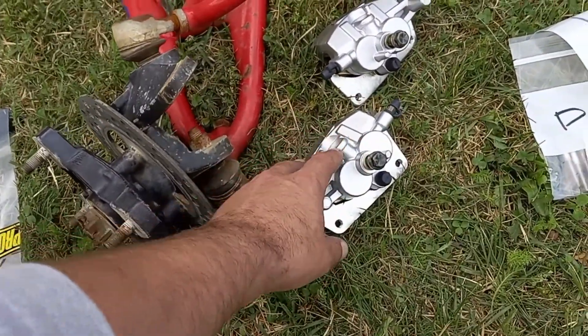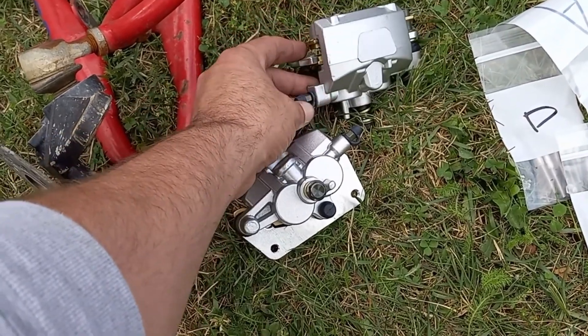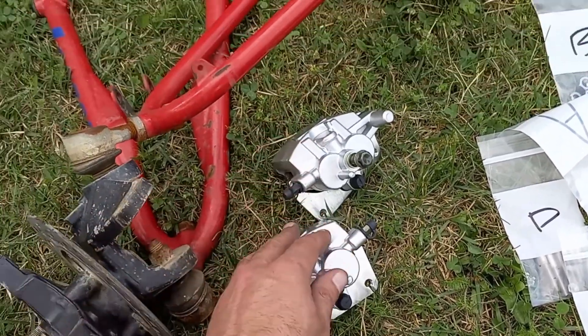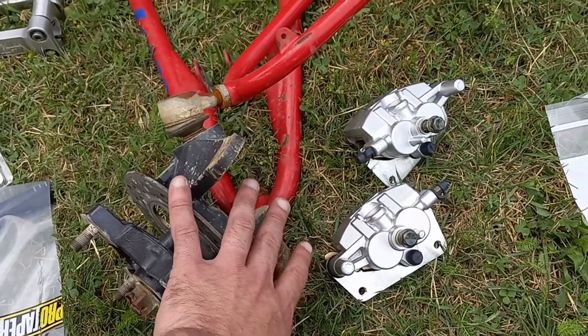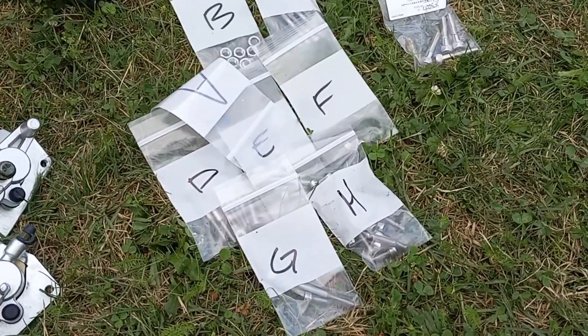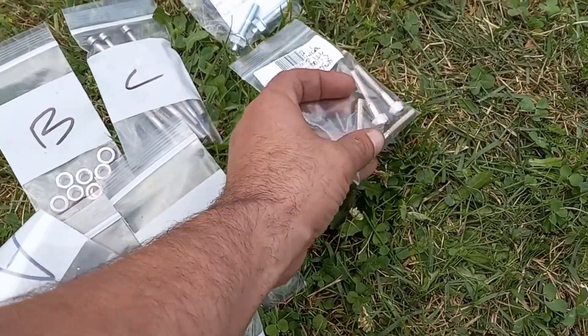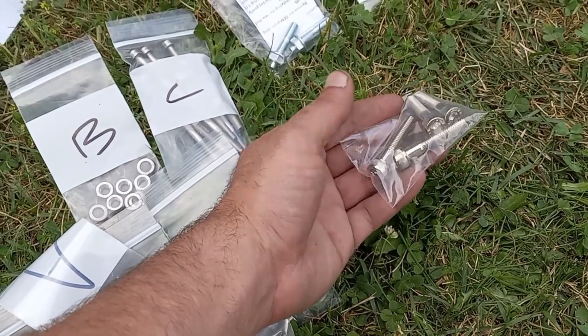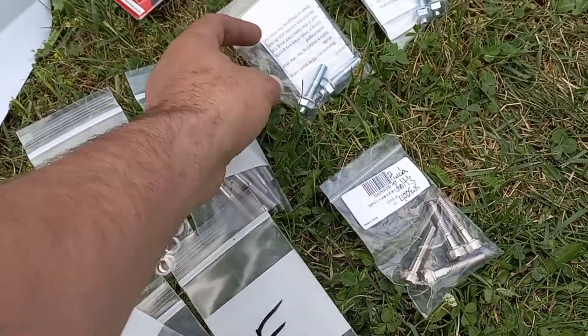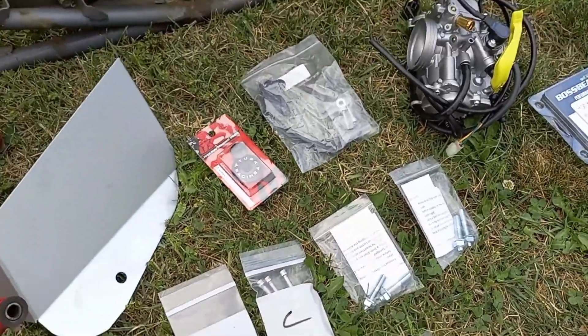I ordered YFZ two-piston front brake calipers for it — I think it's like '04 or '05. They bolt right on to the 400EX. We have all of the stainless steel hardware for the whole engine. Ordered brand new stainless steel pinch bolts for the back of the swing arm where the axle carrier goes. Stainless steel head studs, both sets obviously.